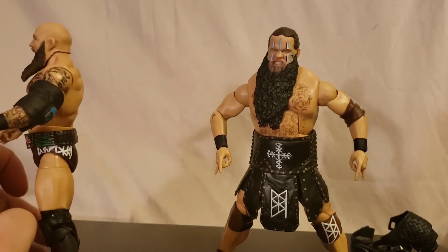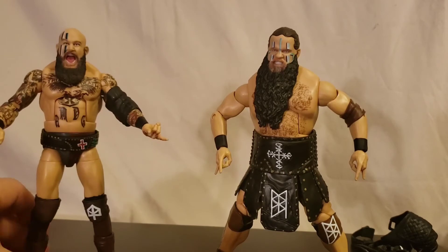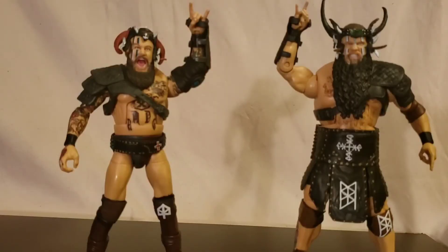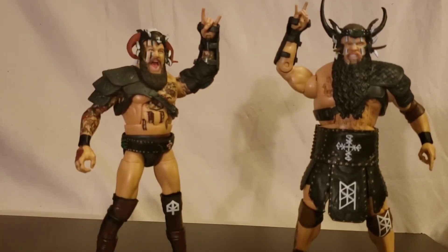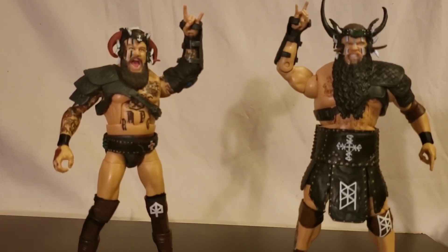I'm just kind of speechless on how good these figures look. I was really excited to get these guys this morning, wasn't expecting them. Let's get them dressed up in their entrance gear. There we have them all set up — I'm gonna leave them like this because Mattel did such a good job. The detail on the face paint is really nice too, just really solid paint work overall. I really like these figures — I cannot suggest picking these up enough. Don't be surprised if you see these guys pop up on my top 20 later this year.